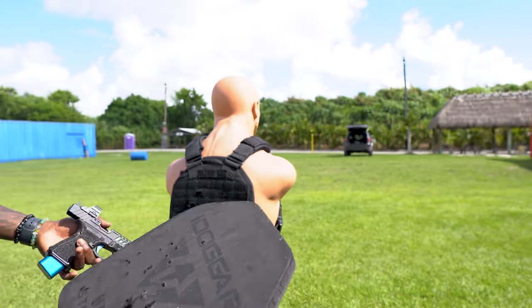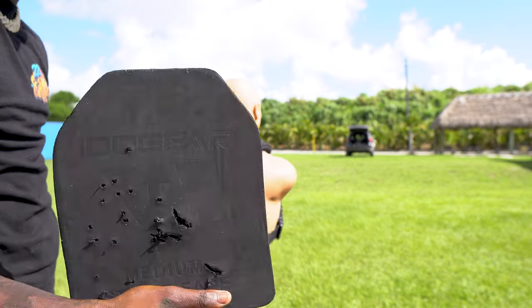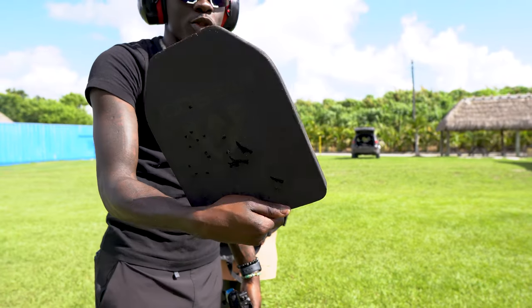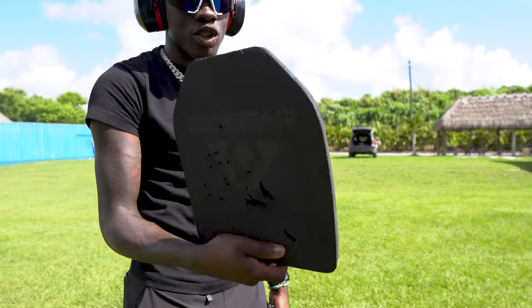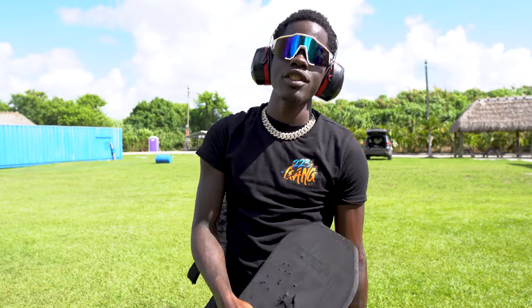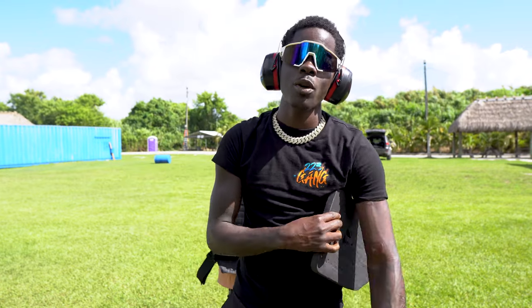This thing holds up — it's because it's foam, so the holes just close up. I need slugs — slugs would put big crazy holes in this. So we're going to do a Part 2 with slugs, and I'm gonna bring some .22 out too so we can really shred this thing. If you liked this video leave a thumbs up, if you're new to the channel please subscribe, turn on post notification bells. Two-to-three gang, we are out — peace.